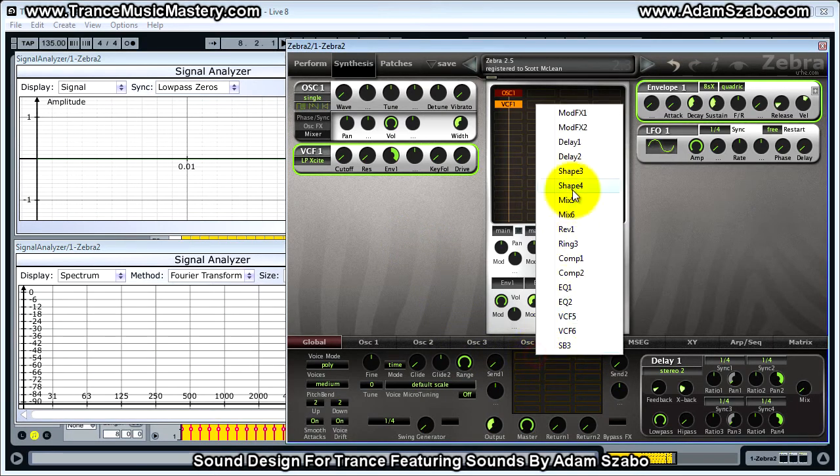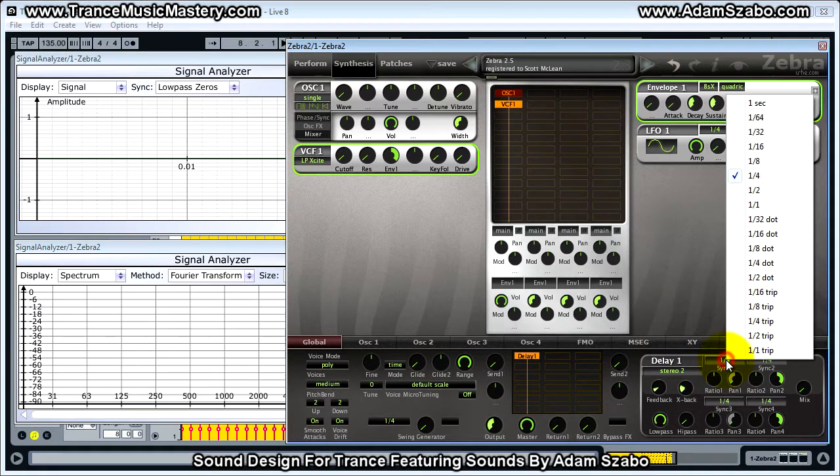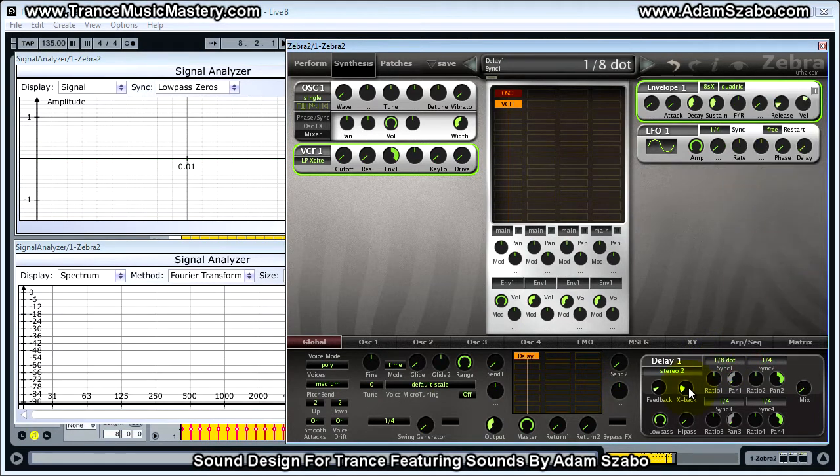We're going to add delay. Set the sync one time to 1 eighth dot. I'm going to set crossback to 0, feedback to 0, and bring mix up to 27. And now I'm going to bring feedback up to 18 and crossback up to 36.5. Really nice sounding delay.